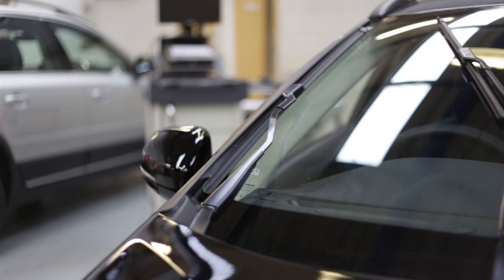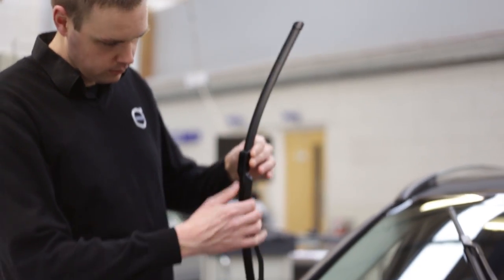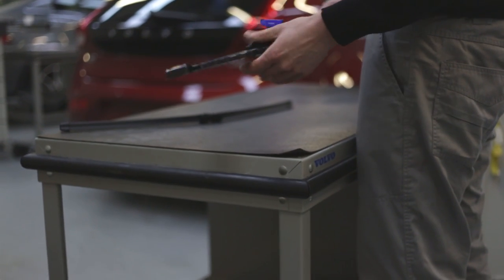When you are able to lift the arm clear of the windscreen, push it all the way back until it sits up on its own. At the end of the wiper arm you will see a clip where the blade connects. Carefully release the clip and remove the wiper blade from the arm. Remember, it is important to ensure that the wiper arm does not snap back against the windscreen whilst there is no blade attached, as this could easily chip or scratch your windscreen.